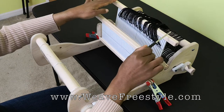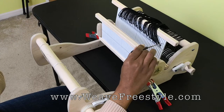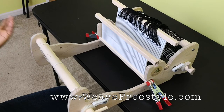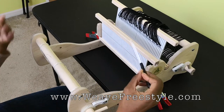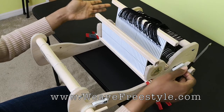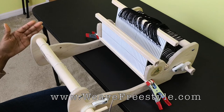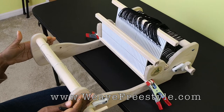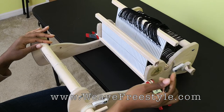When I first warped the heddle, I did not warp all of the spaces — I left a space unwarped on either side to make it simpler when explaining this part. Whatever the width of your project, you're going to center it within your reed and thread the back heddle if you're warping back to front. It will be a little different if doing an indirect warp wound on a warping board, but because we're using a narrow loom, we can warp with a warping peg.